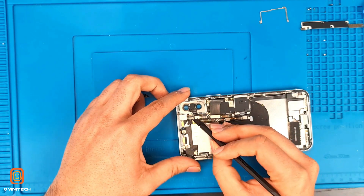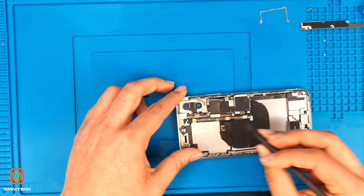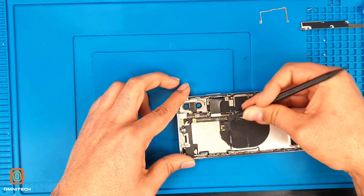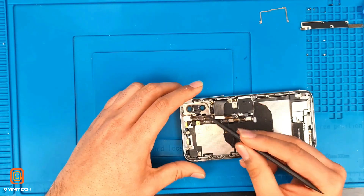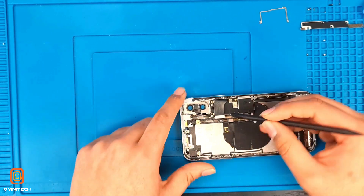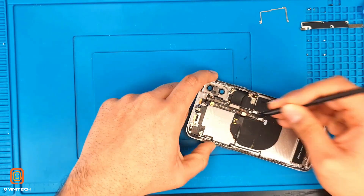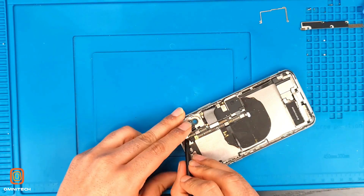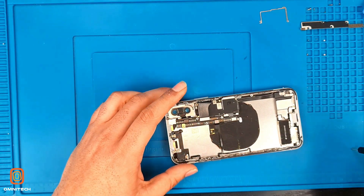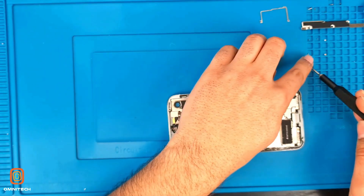Now we're taking out the motherboard. This is the power button, flashlight, and volume button — it's connected to the wireless charger. We disconnect all the flexes, and this is the Wi-Fi antenna so we have to remove this Wi-Fi antenna. Now we take out these screws to remove the motherboard — put them in sequence.